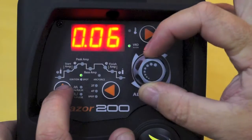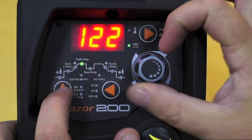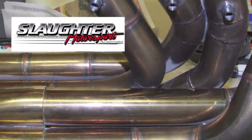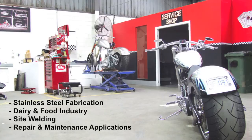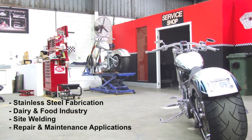The added bonus of arc ignition and arc force control allows you to set the ideal arc conditions no matter what electrode you choose. The RazorWeld 200DC TIG is a professional machine that is suitable for multiple applications: stainless steel fabrication, dairy and food industry, site welding, and repair and maintenance applications.